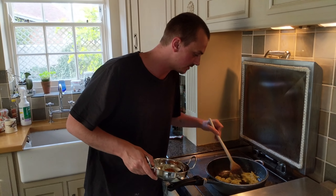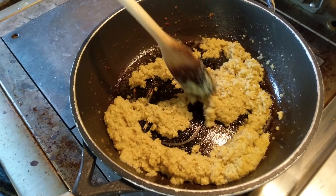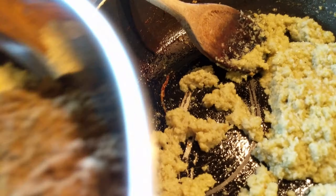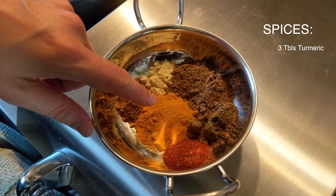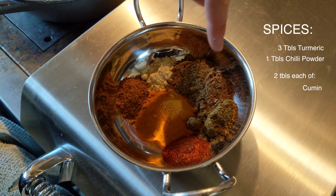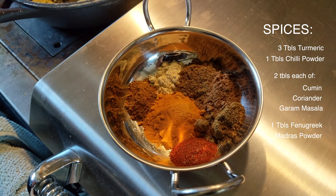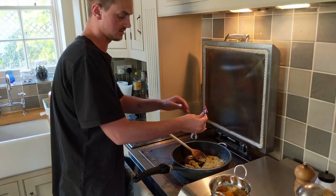It's been half an hour — have a little look. It's really reduced down. It smells great — not that you guys can smell it. You can see all the sugars are kind of coating the pan. It's really nice. So we're going to add our spices and then some tomato puree.